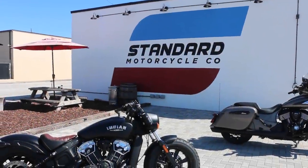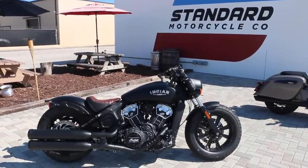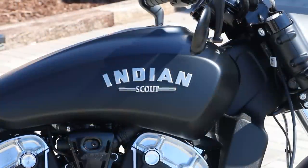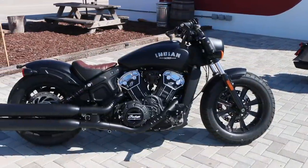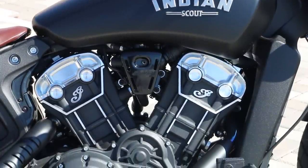The Indian Scout Bobber comes in starting at $11,999. It has a couple different trim and color options — starting in Thunder Black, Thunder Black with ABS at $12,799, Thunder Black Smoke with ABS at $13,299, and then White Smoke with ABS and Bronze Smoke with ABS, also $13,299.